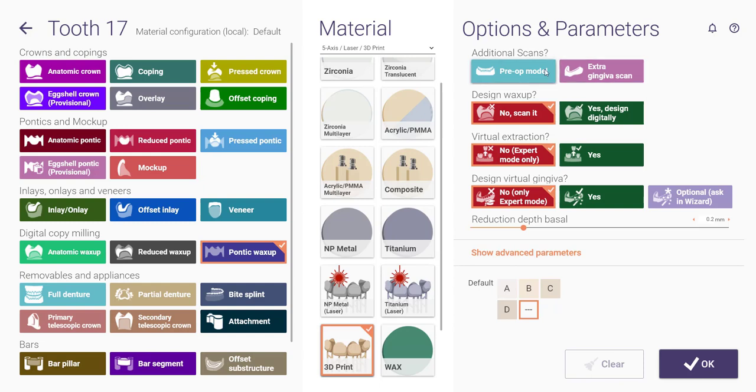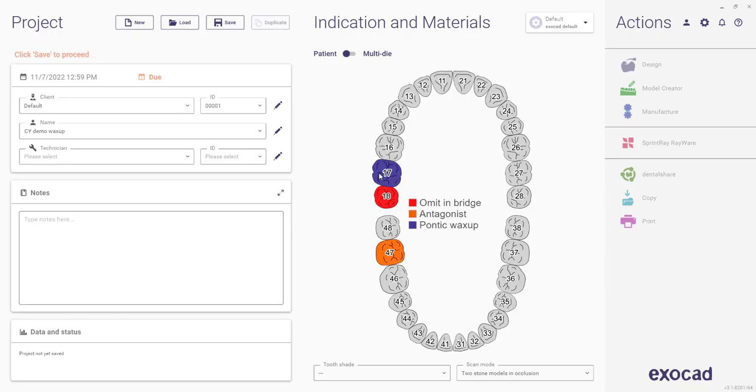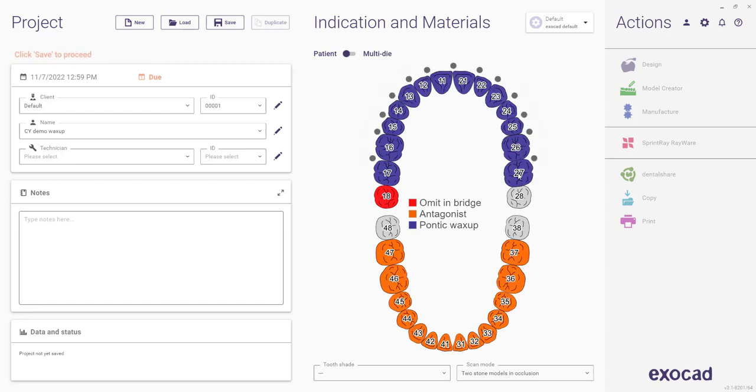Then we've got to dial in what all do we want to include additionally. I'm not going to do a pre-op model or an extra scan. Design wax up — I want to design it digitally. This is not a deal where I've done a physical wax up and want to scan that and adapt it digitally. Virtual extractions — yes. Design virtual gingiva — I'm going to make that optional in the wizard. And with all that done, I can hit OK, but that's only doing it for one tooth. So if I hold shift and then click on the opposing tooth, that's going to fill that out.